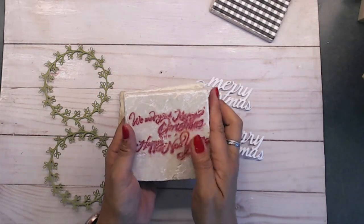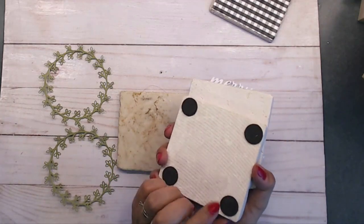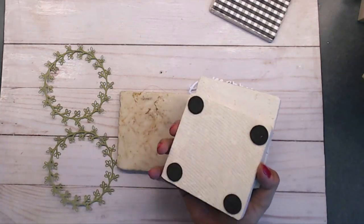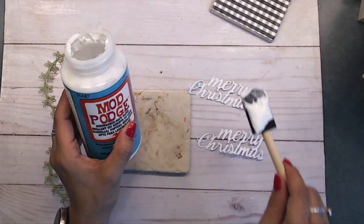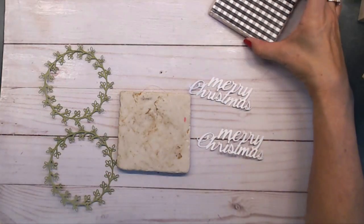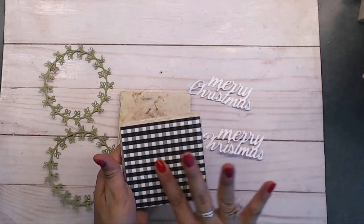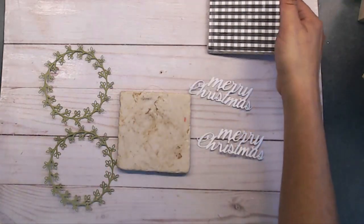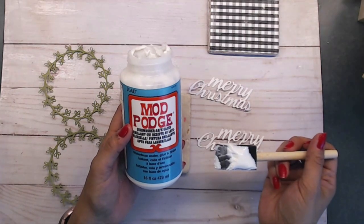These old tiles are kind of worn, so I thought, why not cover them up and redo them. They already have little felt circles on the bottoms. You could also use cork ones — you don't have to use ceramic. The first thing I'm going to use is my Mod Podge. I've already started one and I'm just letting it dry. The Mod Podge I'm using is the water-based sealer — the dishwasher safe gloss.